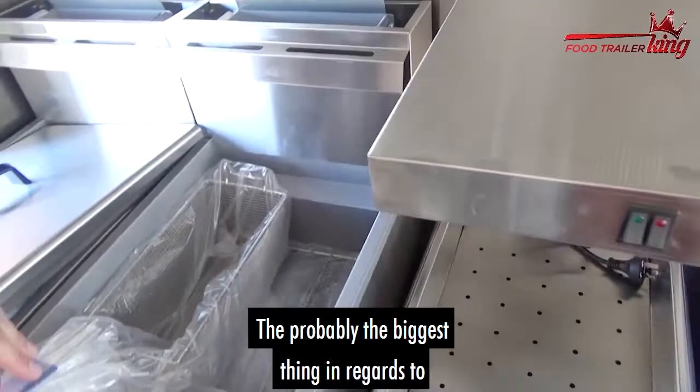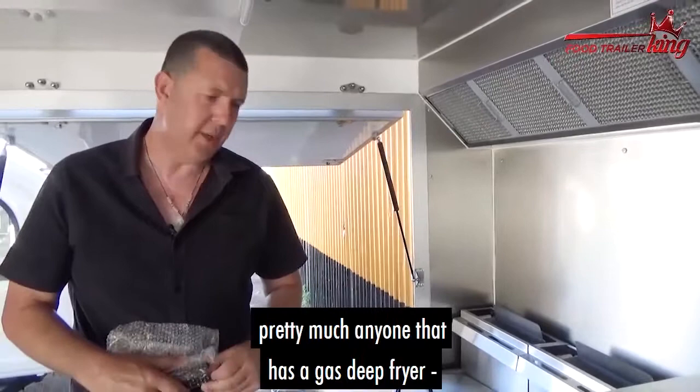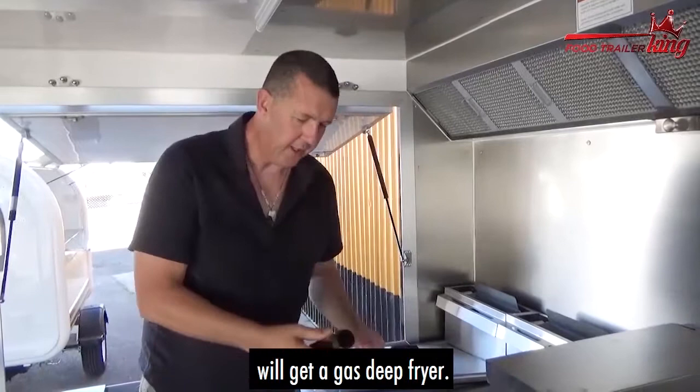The biggest thing about gas deep fryers is their efficiency. Yes, you use gas, but it's so much better. Honestly, pretty much anyone with a food trailer will get a gas deep fryer.